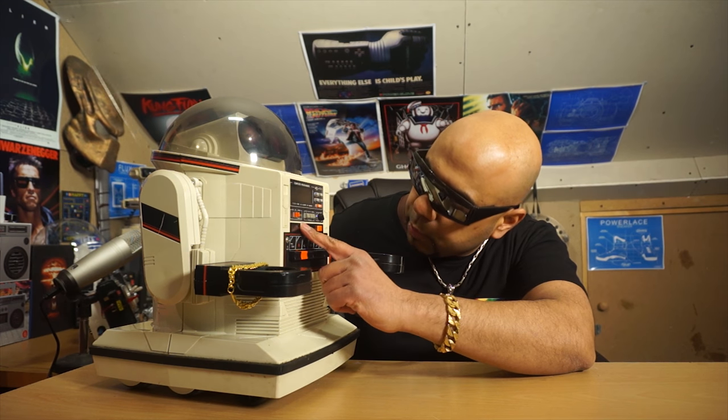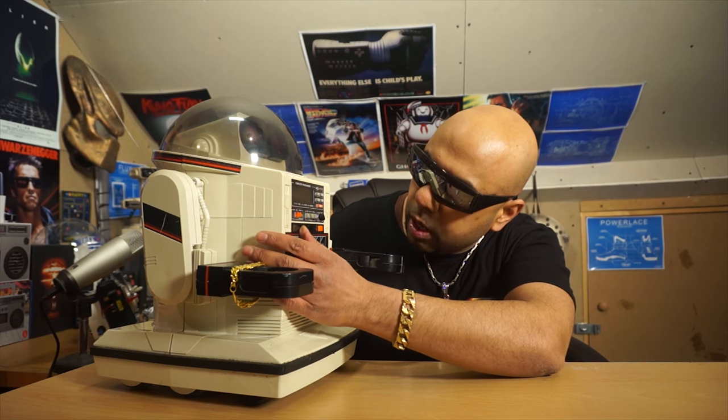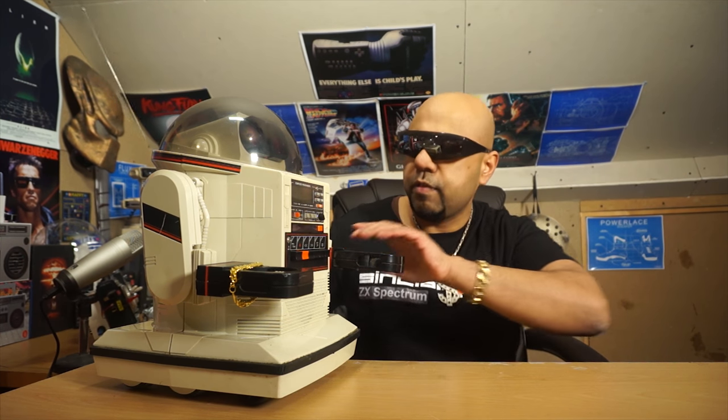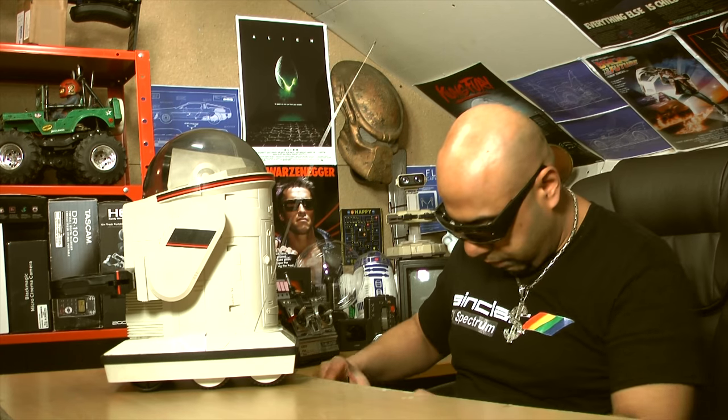So let's have a look at the front. There's a clock here, and you can choose between tape, radio, and control. It's got some kind of timer button as well. Let's open the back up — I've got a screwdriver here.